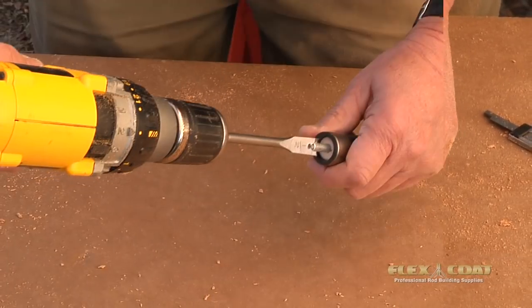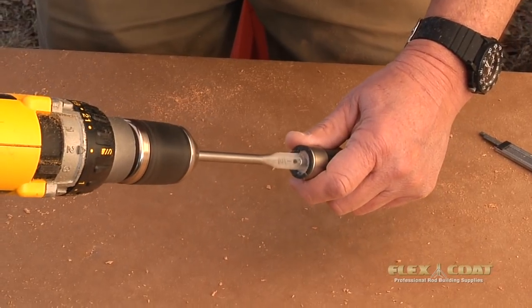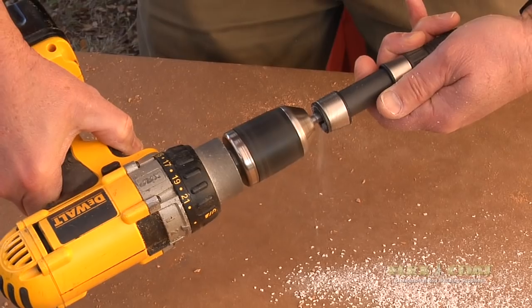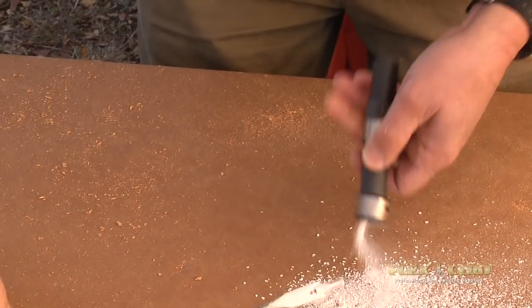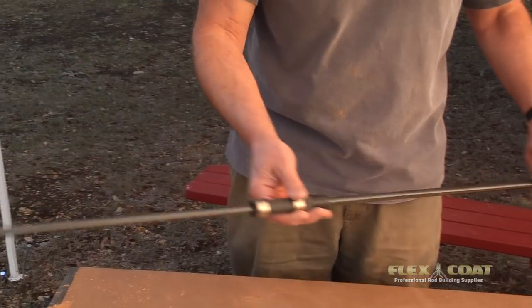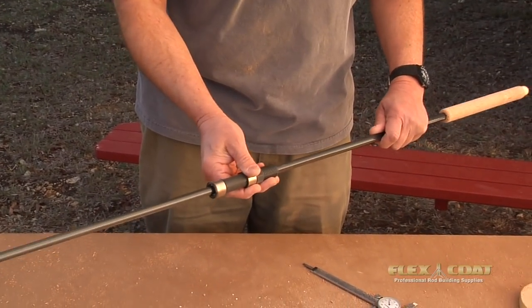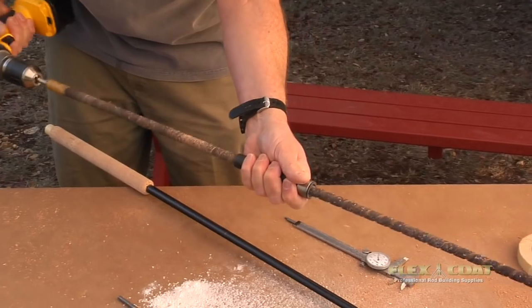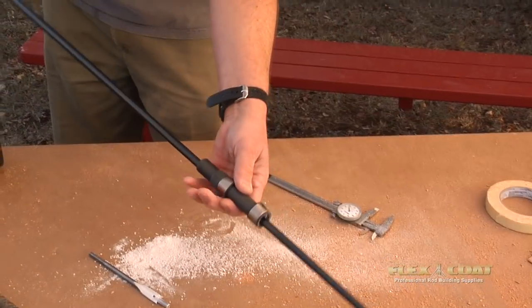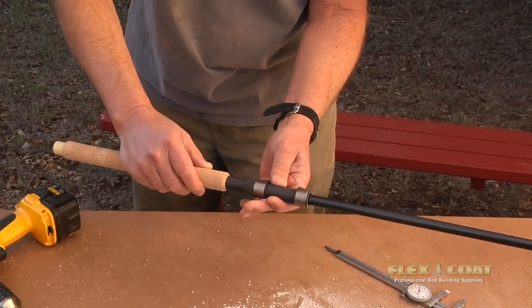We use a pilot drill — that little pilot follows the quarter-inch center hole on the reel seat arbor. We drill that out and it comes out perfectly straight every time. Now we slide the reel seat on the blank to check how much we need to take out to make it fit, and we ream it out the same way we did our rear grip to get a good tapered fit.